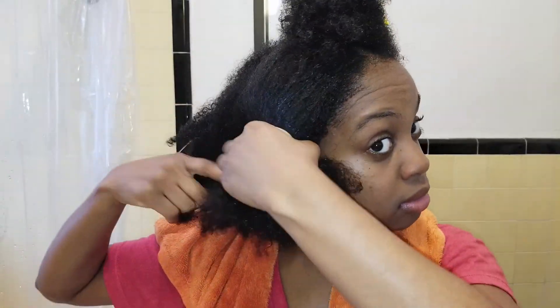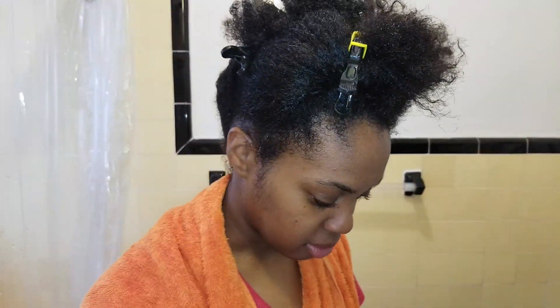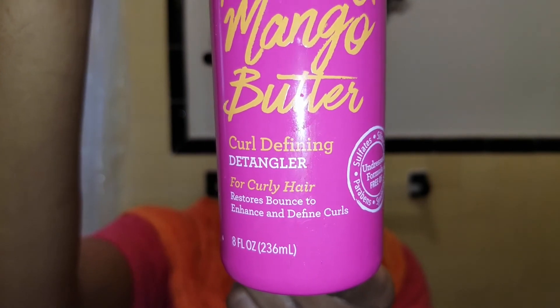Now that I feel like it's to my liking in terms of wetness, I'm going to separate my hair into sections to make it easier to apply the curl defining detangler followed by the combing cream. My hair is not as easy to finger detangle without any product in it. I mentioned before that it is so much easier to detangle when you have conditioners to add some slip. So I don't want to finger detangle too much without any products because I don't want to break my hair unnecessarily. Now I'm going to go in with the curl defining detangler by Not Your Mother's Naturals.